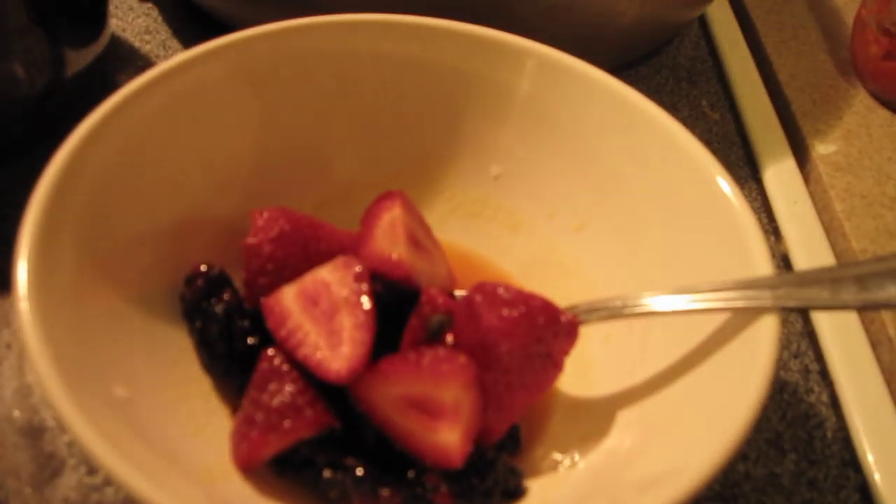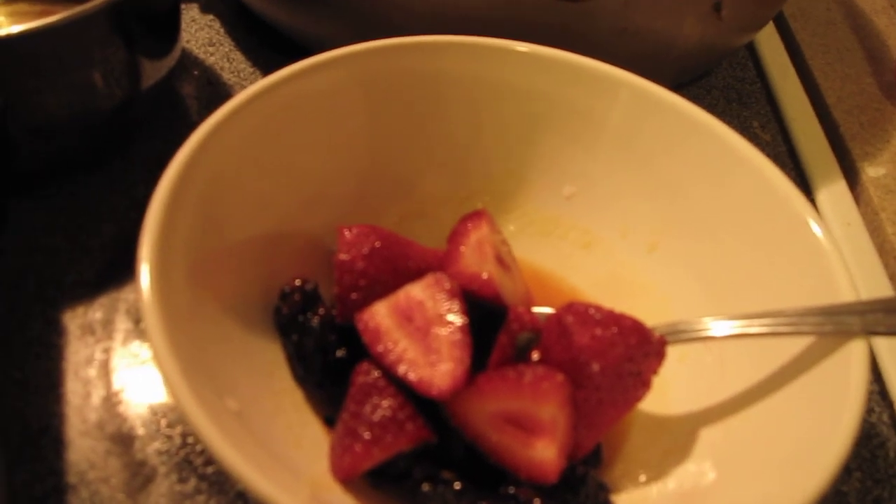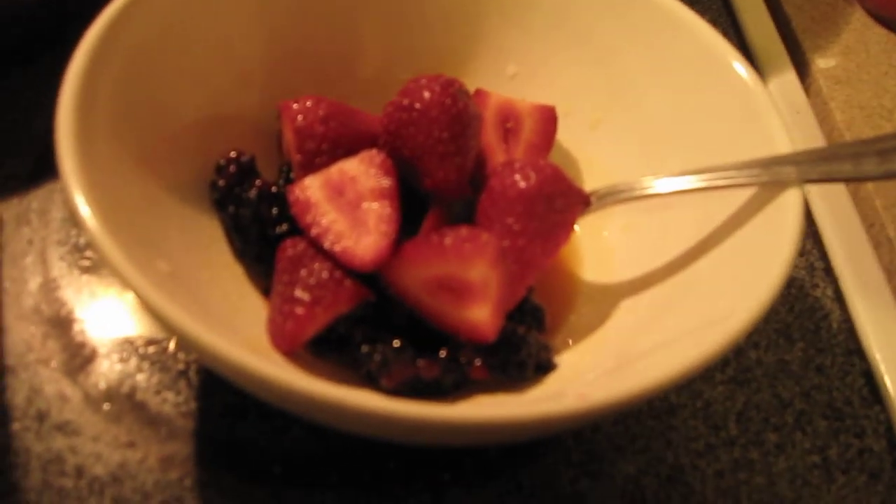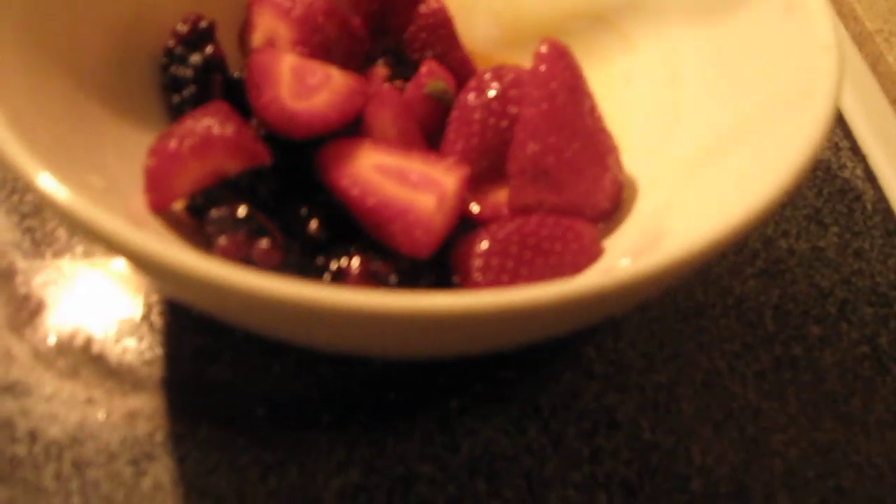This gives the fruit a nice sweet-tarty flavor and it just helps me eat fruit more, because fruit can get kind of bland when you eat it so much. So what you have here is blackberries, strawberry, and fresh passion fruit pulp.